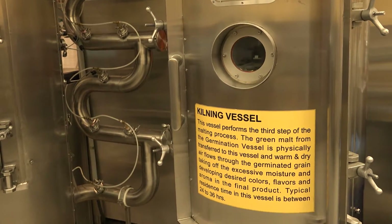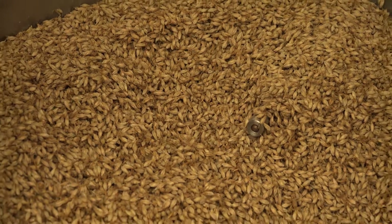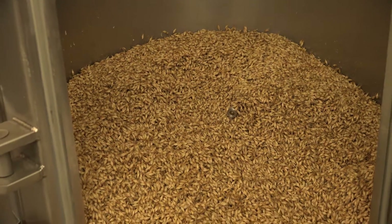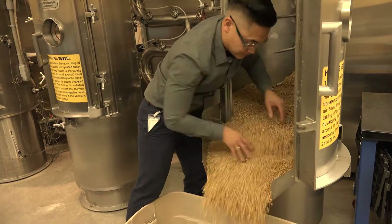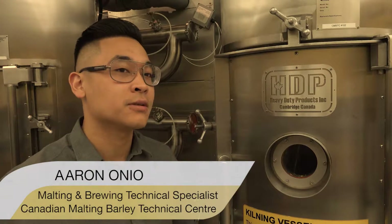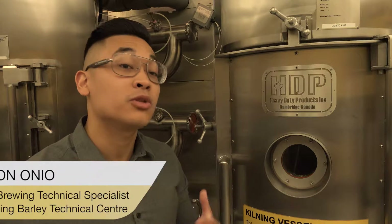We're at the last step of the malting process. Right here is the kiln vessel. This is where we add dry heat to the barley. Part of the reason why we do this step is one, we try to dry it down for longer storage periods, but the fun part begins where we start adding flavor and color by playing around with the temperatures. Temperatures can rise up to about 80 degrees Celsius all the way to 150 degrees Celsius, and between those different ranges of temperatures you'll get different types of malts.